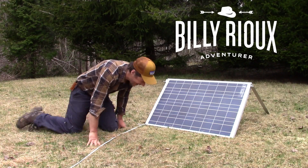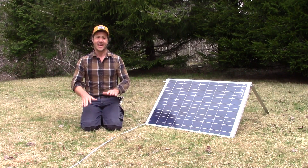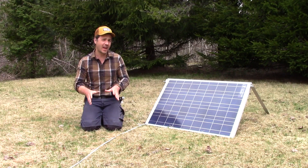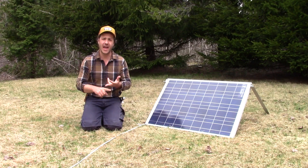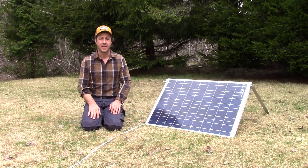I'm just so happy to have electricity now. In this video I'll show you a very basic setup for electricity for iPhone, computer, and to charge some batteries, for example like a drill.